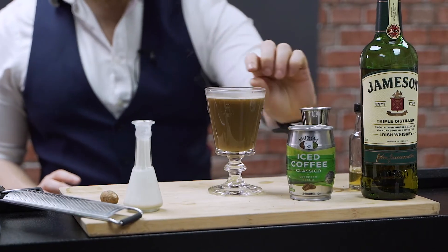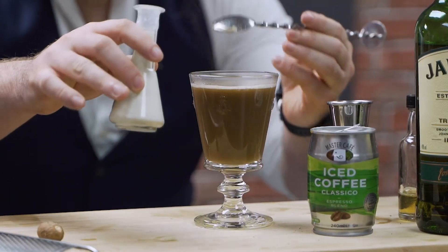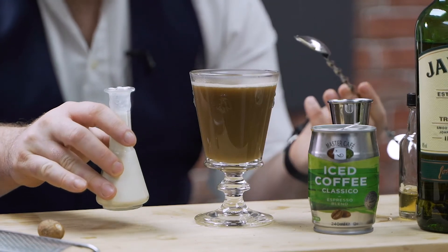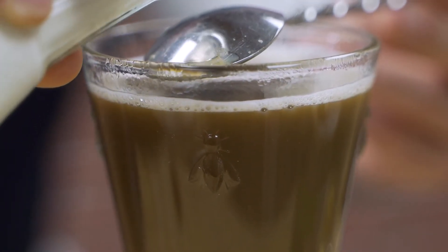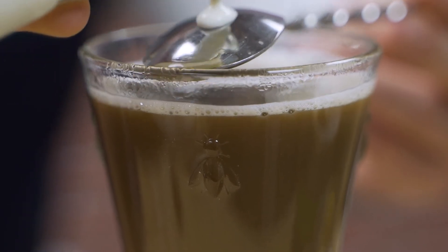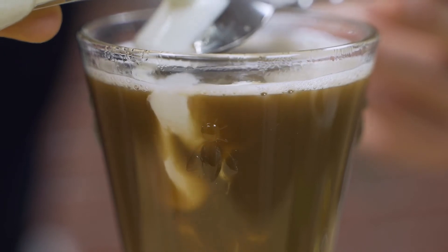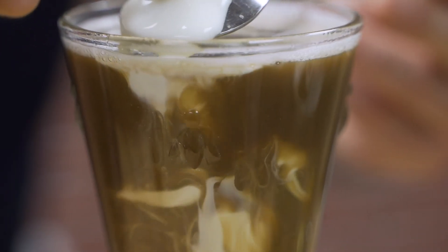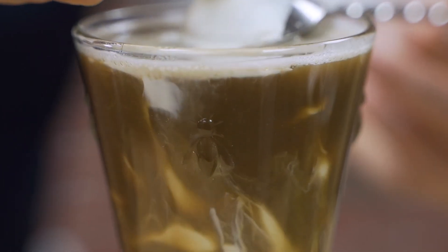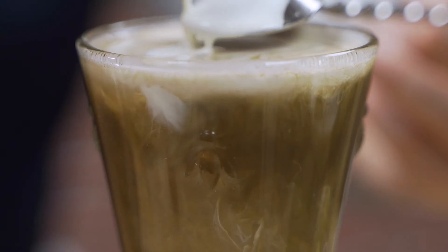That space is perfect because it's going to allow us to layer a top of cream. Single cream works best, and we're just going to pour this over any spoon you have in your kitchen — you want to pour it over the back of a spoon. Just going to gently ease that cream out so it sits beautifully on top, forming a nice layer at the very top of your serve.